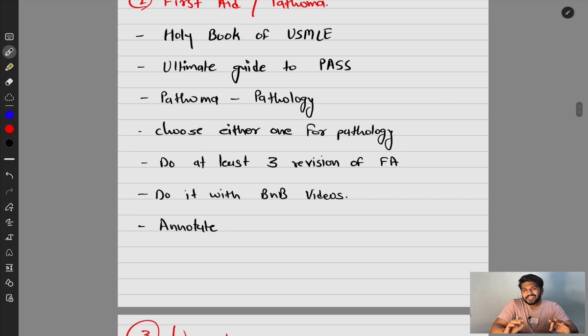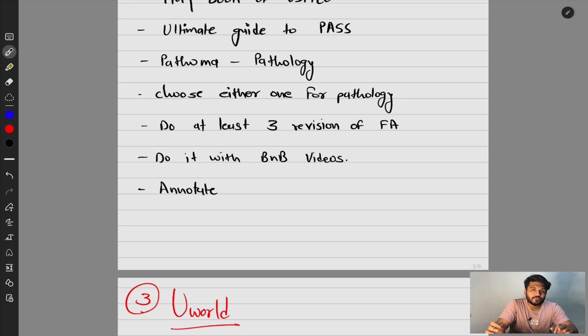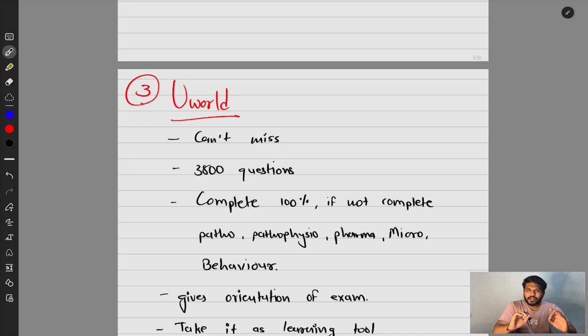Do at least three revisions of First Aid. The first time makes you oriented to the book, the second time you're memorizing and understanding things, and the third time builds your confidence — you'll remember which line was on which page and corner. I personally suggest doing First Aid alongside BnB videos, because some BnB information isn't written in First Aid. Annotate First Aid using the large blank spaces — write notes from BnB and other resources there.